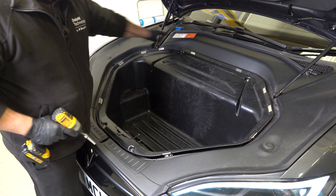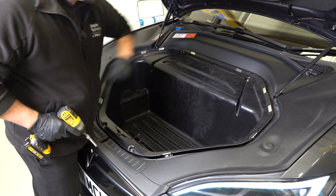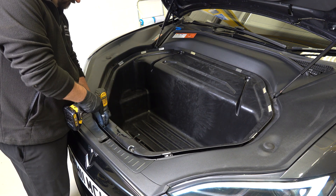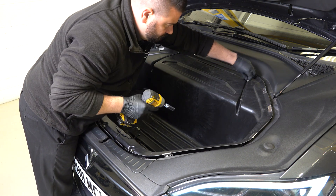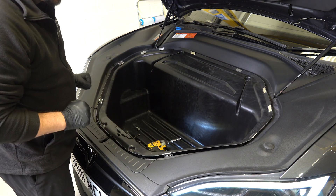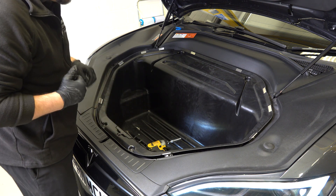Next we need to remove the plastic inside the frunk. We have two 8mm bolts at the front and two 13mm at the back. There are a few clips just around the edge — we need to be a little bit careful as we remove those, and we can finally then remove the entire frunk.